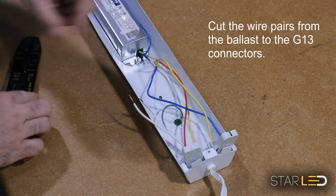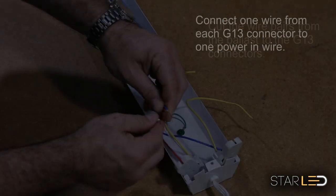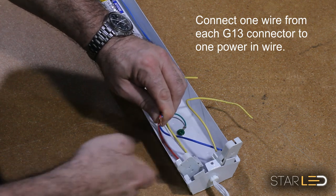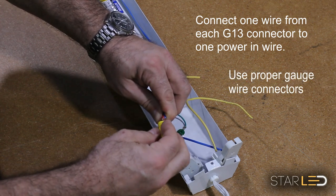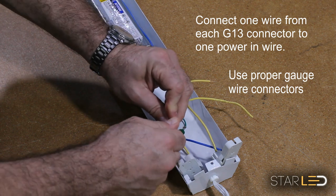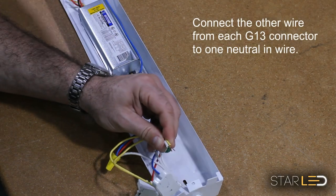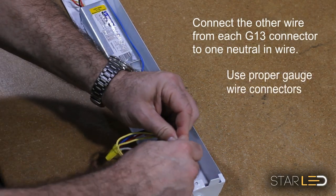You will now want to connect the live power wire to one wire coming from the bi-pin connector for each connector, using an appropriately rated wire nut. Next, connect the neutral power wire to the other bi-pin connector wires using an appropriately rated wire nut.